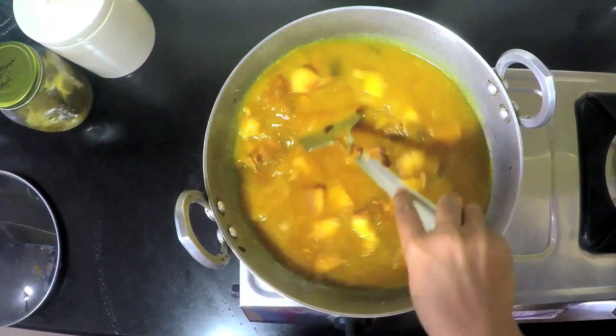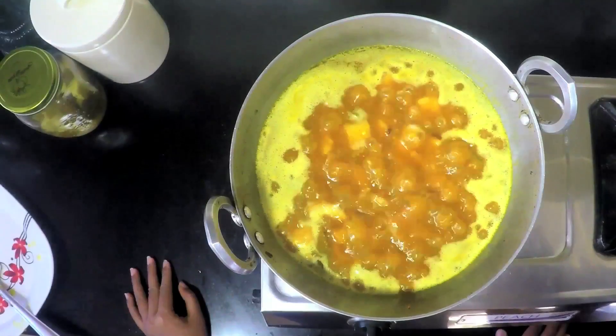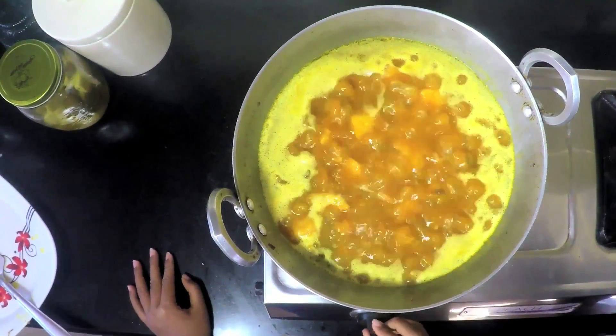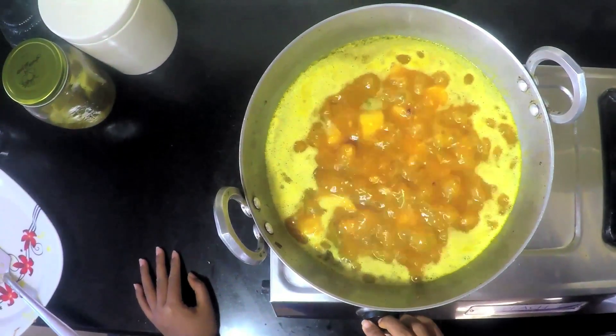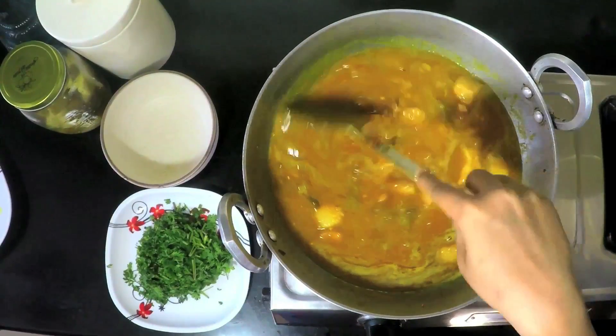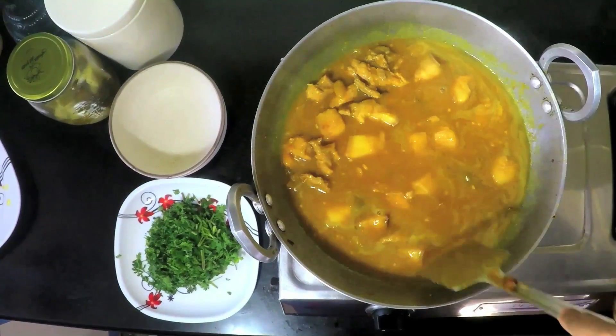Stir it gently and ensure that it is on a high flame. The gravy has come to a boil. Now I am going to reduce the flame and let it cook for another 15 to 20 minutes until the gravy is dry. Keep stirring in between so that the gravy does not get stuck at the bottom of the pan.